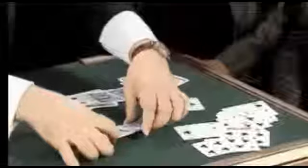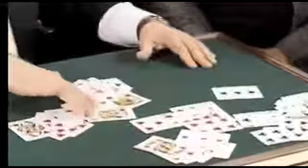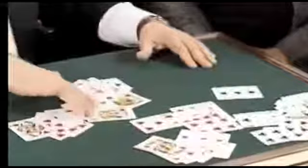Because if you did it right, all these cards should all be black — look at this. And all these cards should all be red up to the red marker. Let's turn these over. All these cards should be red up to the red marker — look at this. And all these cards should be black. How did you do that? I have no idea.